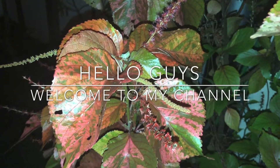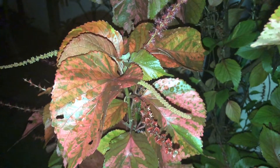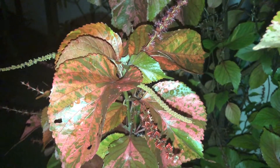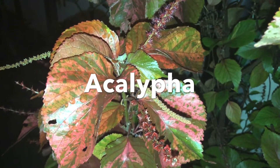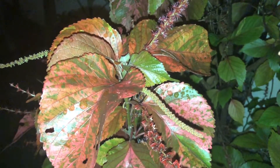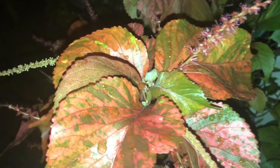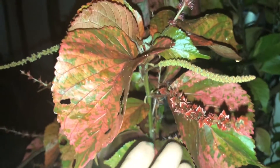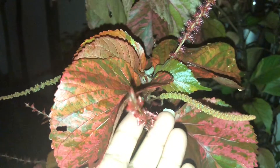Hey guys, welcome to my channel! Today I'm sharing one of my favorite beautiful, vibrant, colorful plants — that is Acalpha. You can see the beautiful flowers also there.